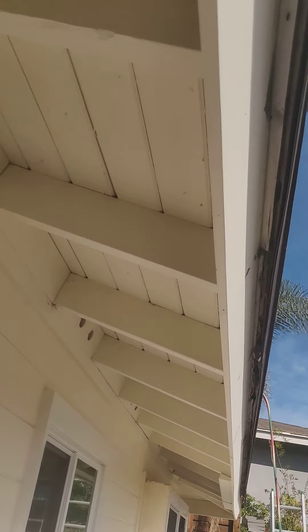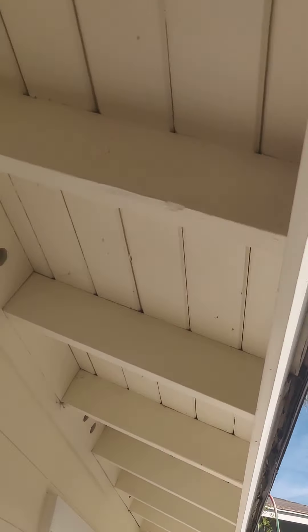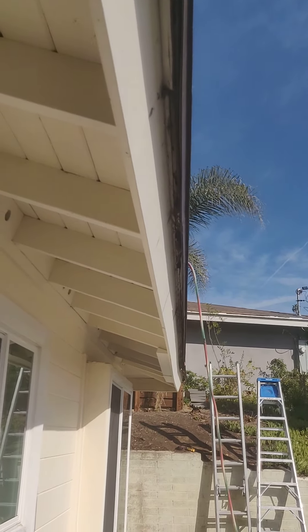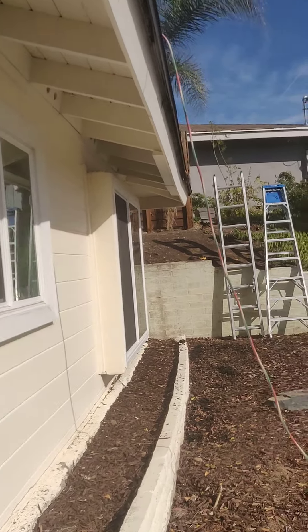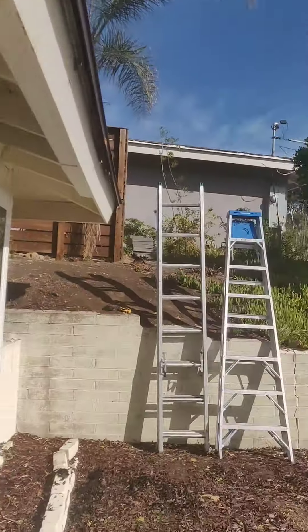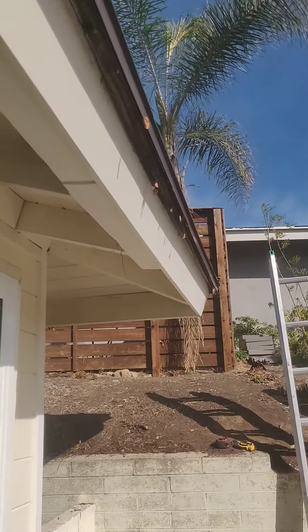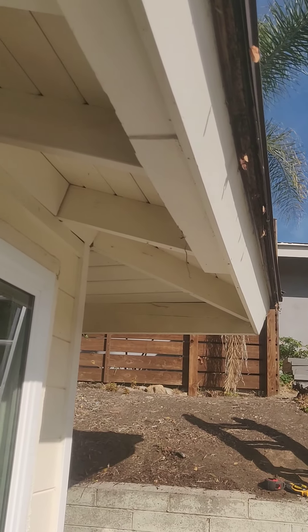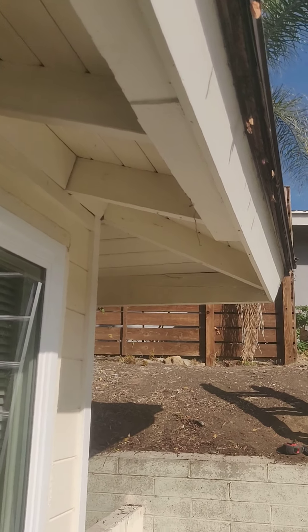So people will be replacing their fascia boards and chasing that problem, getting termite repair, getting the roof decking replaced, when the culprit really is the roofing and the sheet metal.